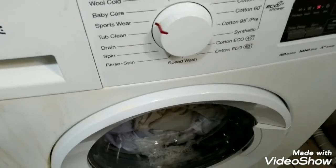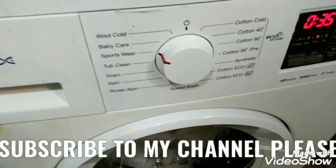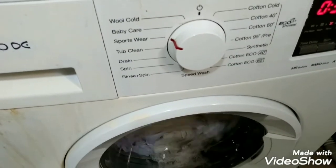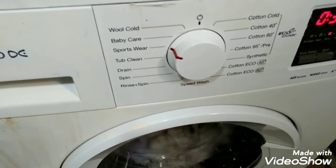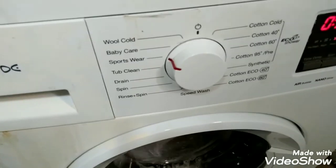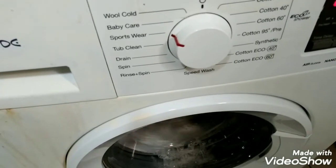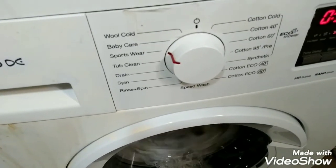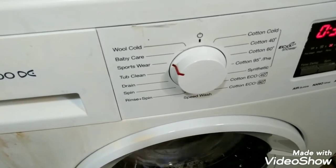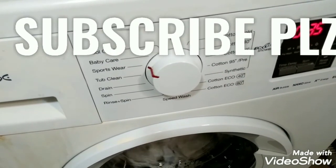Now the washing machine will continue and it will have three rinses. It will take water two more times, and three rinses of clean water for the clothes is very good. Thanks for watching — please subscribe to my channel and like it.